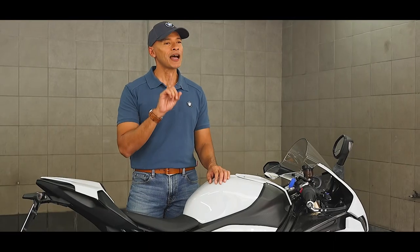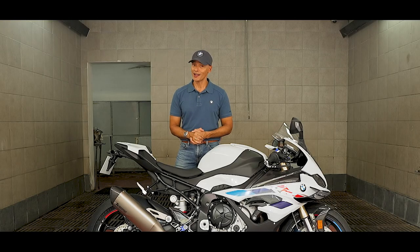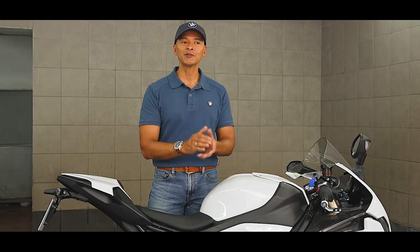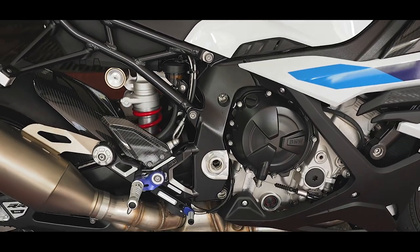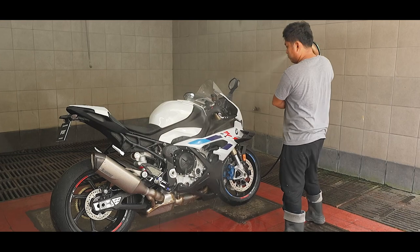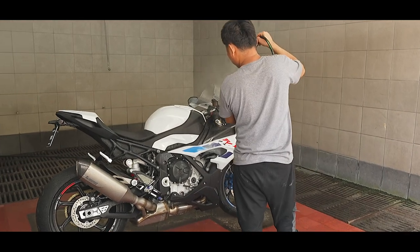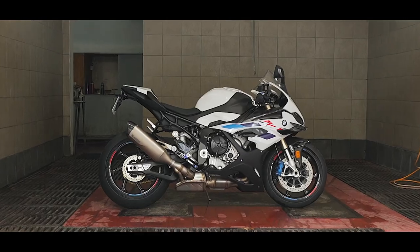Safe riding is our number one priority on the road, but it doesn't hurt to look good while you're doing it. So washing your bike to keep it looking its best is equally important. First, let the engine cool down for around 15 to 30 minutes before you start cleaning. Washing your motorcycle is best done in a shaded area and not directly exposed to the sun to prevent stains.